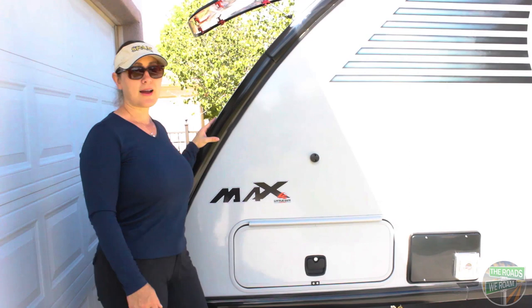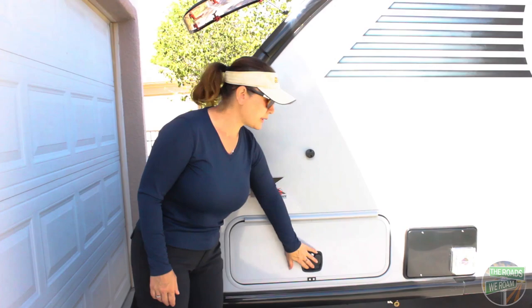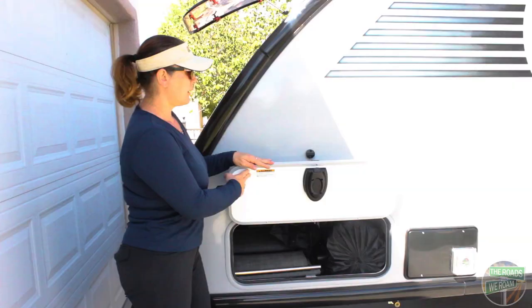The Little Guy Max has pass-through storage accessible from both sides. Each side has a lockable door and a magnetic holder to hold the doors open.